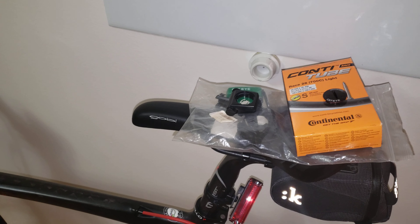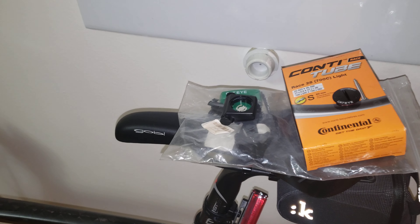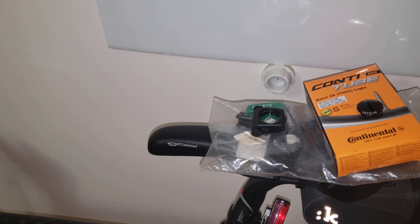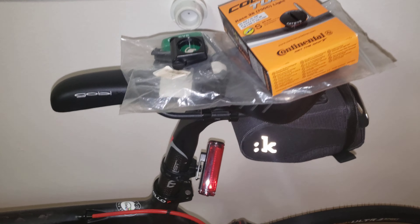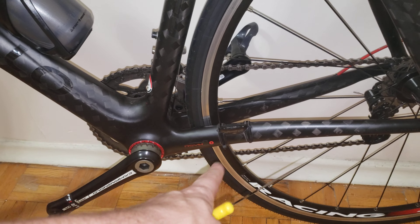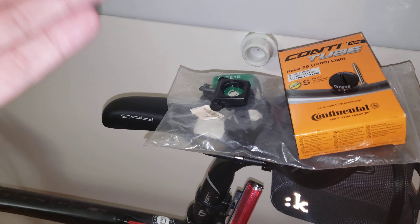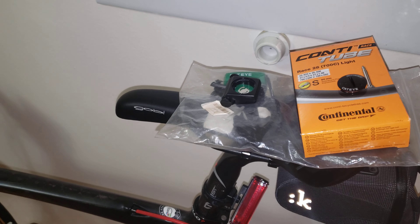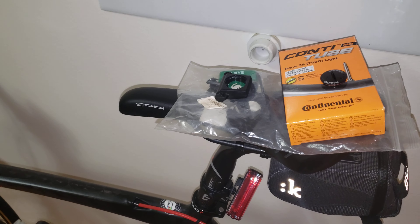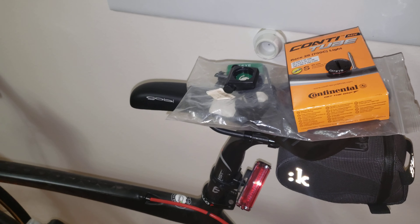I don't know why Polar would do this when there are so many better options out there. So this would be my explanation for why I wouldn't go with the Polar again. What I will do for you guys is put a link in the description where you can get both of these along with the newer units. I just wanted to show you that there are much better options, and I would not really go with the Polar again if I were to do another setup with my Pinarello.